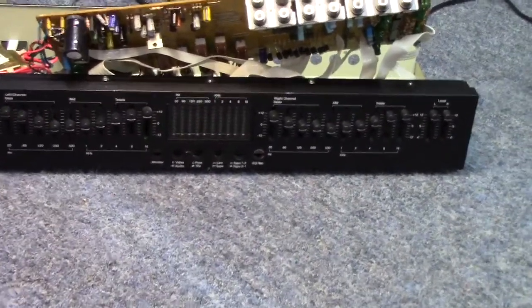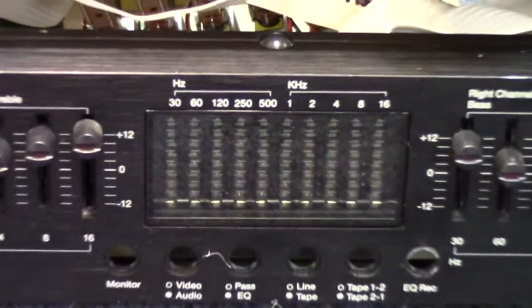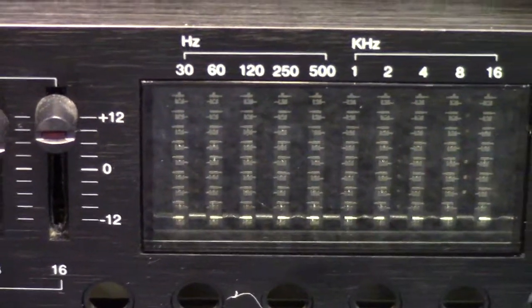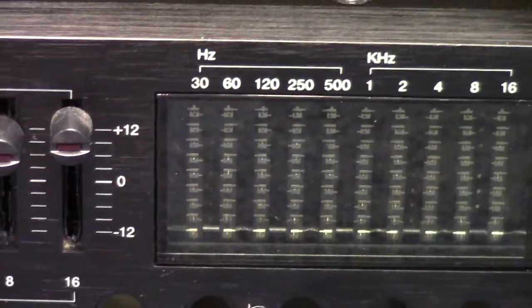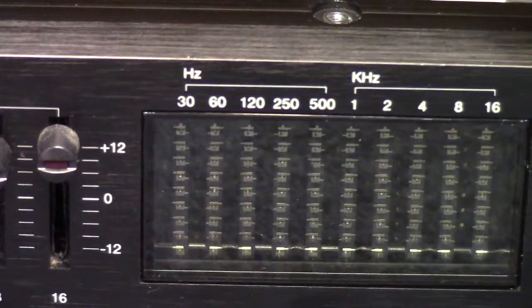The other issue happening with this was in the spectrum analyzer display, on the far left here in the 30 Hz position. None of the LEDs in that segment would work. If he tapped on the EQ they would come back and start working, but it was an intermittent thing.